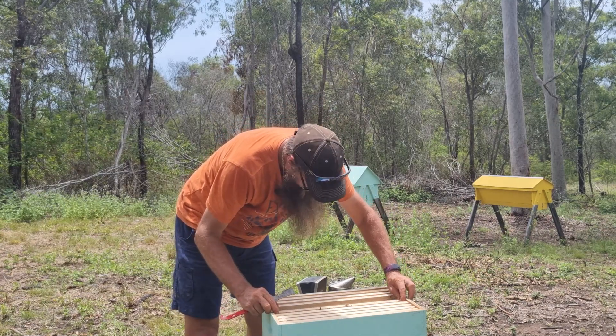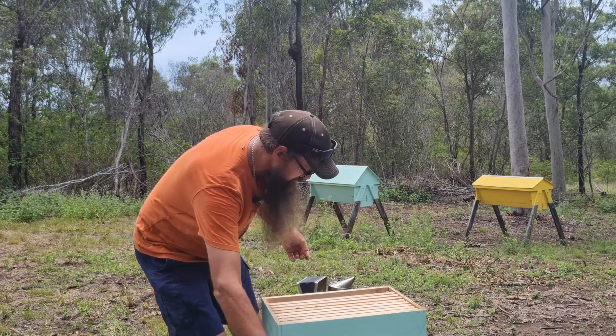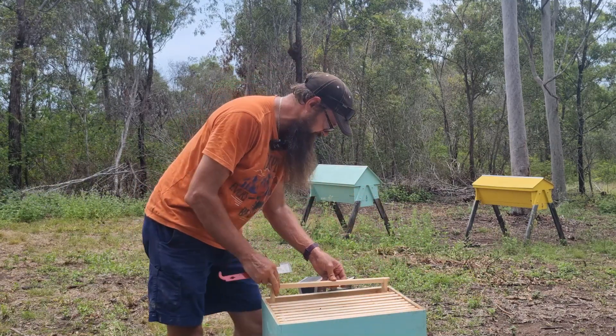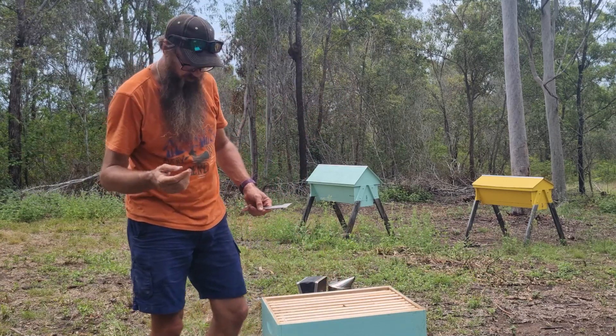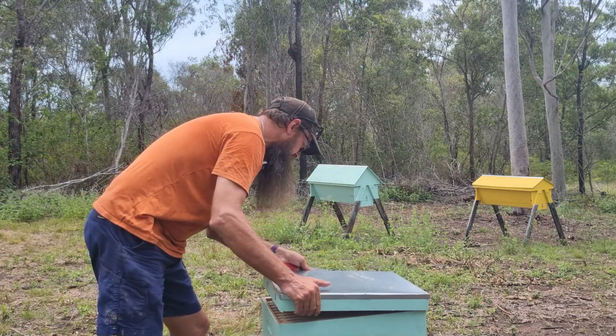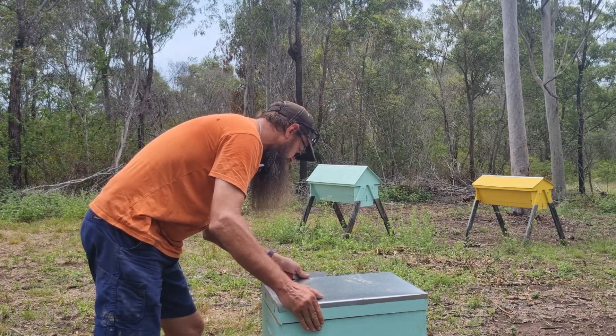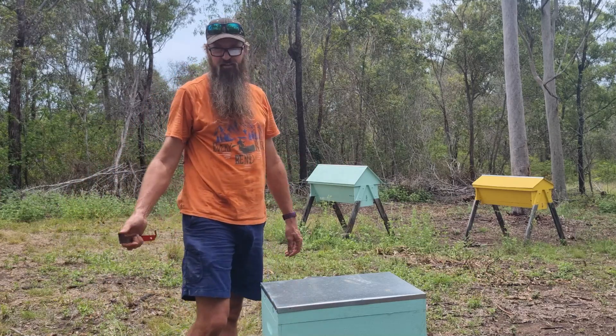And now we have it here in Australia. The fact that it's a blood-sucking parasite is bad enough for the bees, but they also transmit a lot of viruses, which is where a lot of the problems come in. There's a whole heap of health issues that can be transmitted by this mite that we really don't need here.